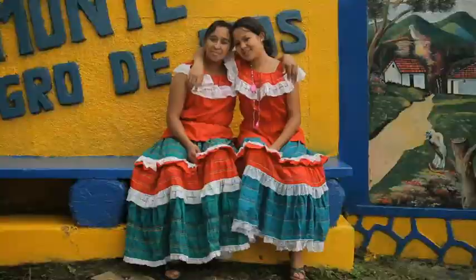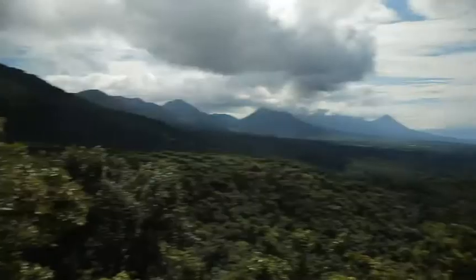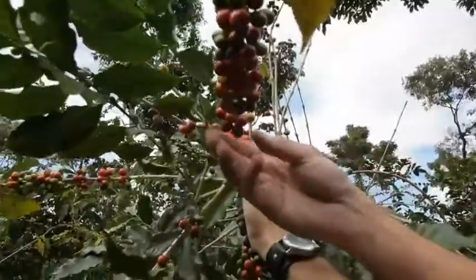Welcome to El Salvador. Thank you. This is where Gravity get their beans — an amazing, sustainable farm with some of the best quality coffee in the world.